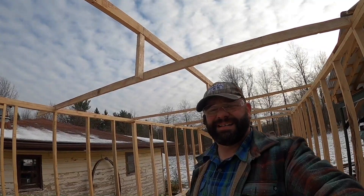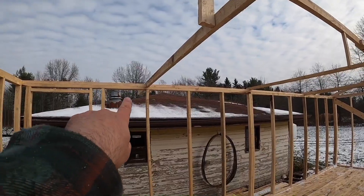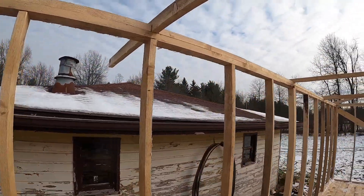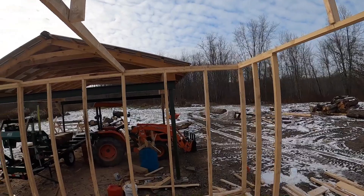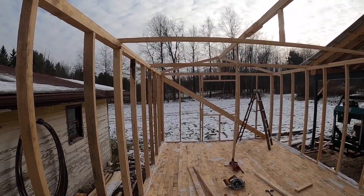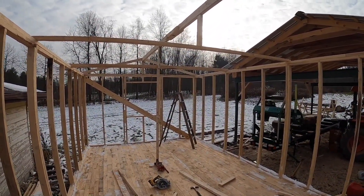Boom! Top rails are done. Finished them up — I just need to cut that extra piece off the edge there. I have a top rail all the way around — top plate, whatever you call it. So now I can start setting rafters.